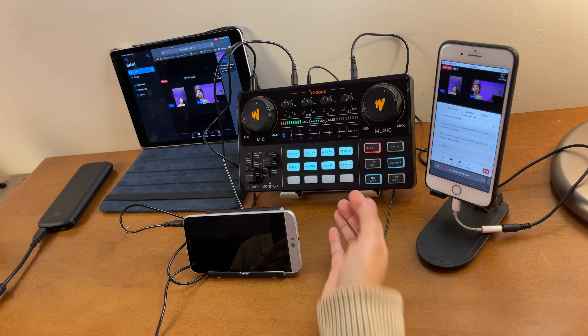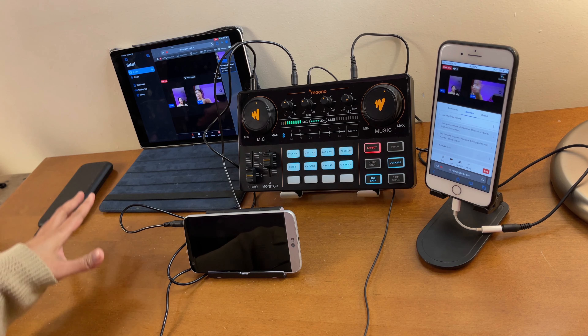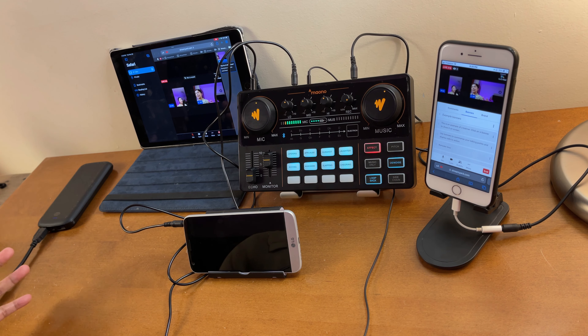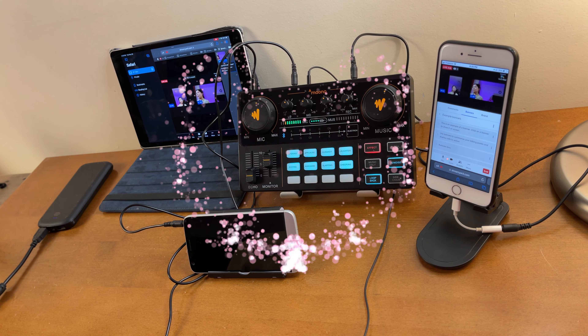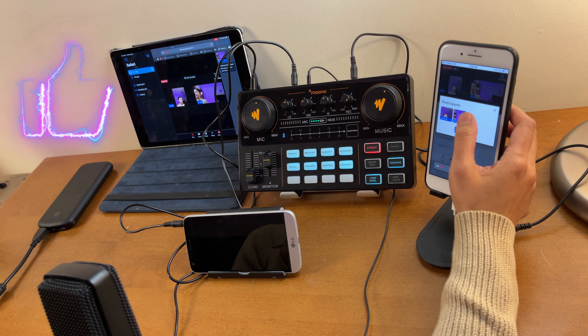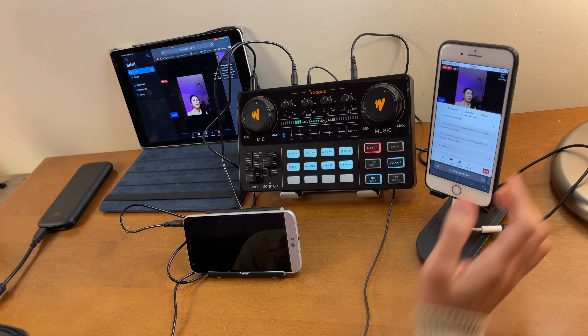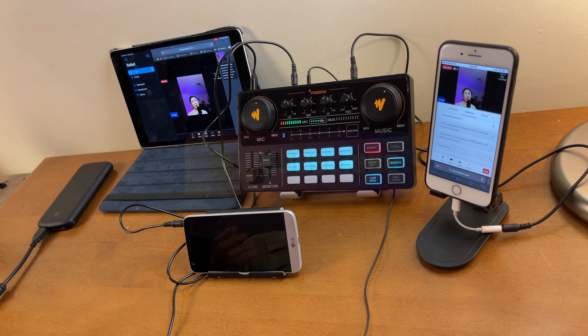That's pretty much how to connect your Monocaster Light using StreamYard, connected to Facebook, YouTube, or any other streaming platform. Thanks for watching - that's all I can share for today. If you like this type of video please give it a like, consider subscribing, and hit the notification bell so you're updated for upcoming videos. Keep safe and until next time.